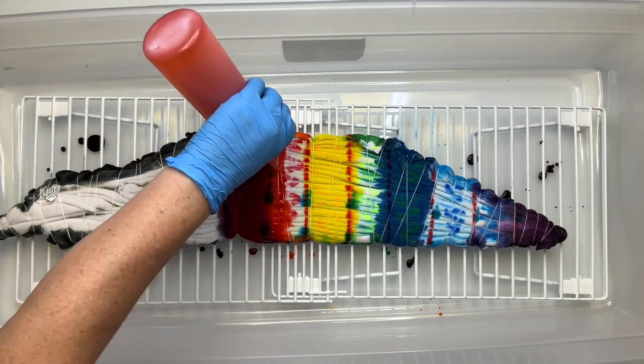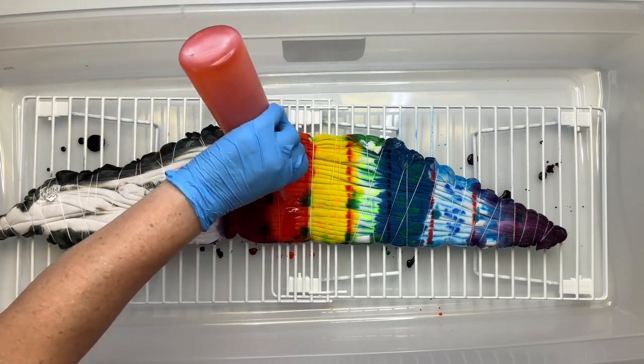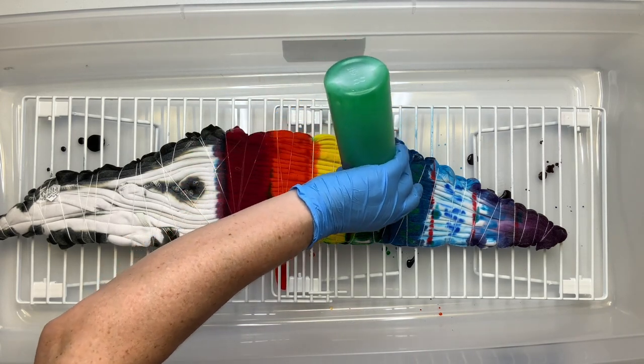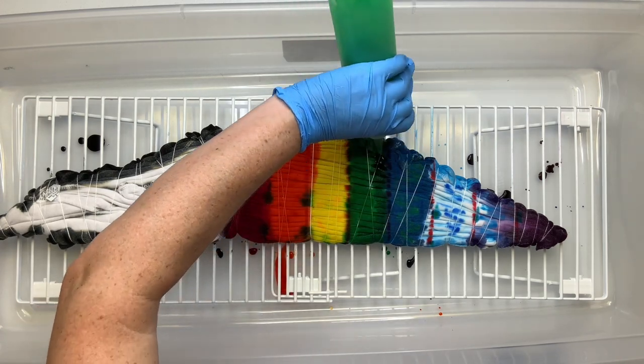And while we're on the topic of dyes that are somewhat aggressive — deep orange is another color you can use pretty sparingly, especially in ice dyes; it really will overtake everything. And I've also noticed with bluebird — bluebird is extremely powerful, a little bit goes a long way.